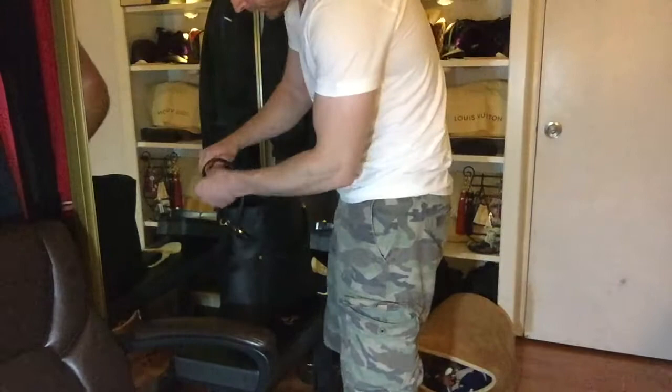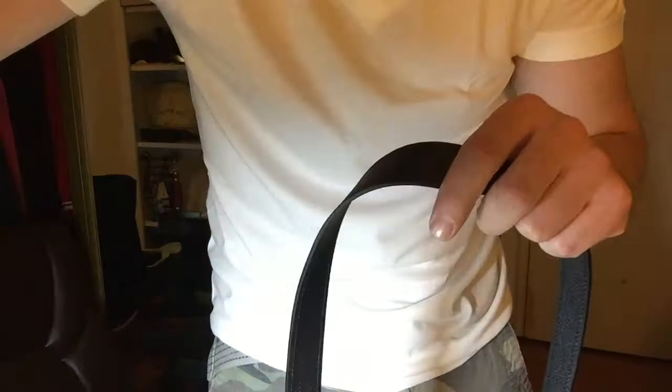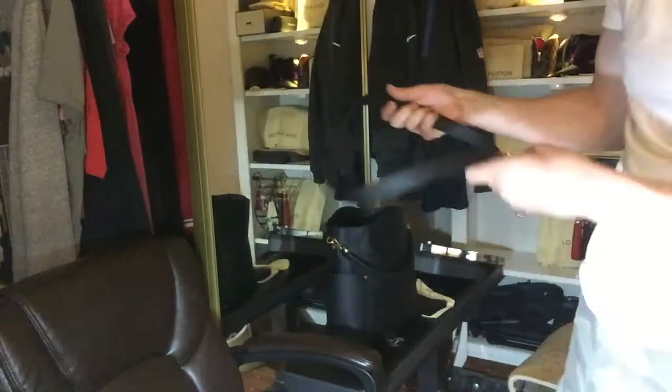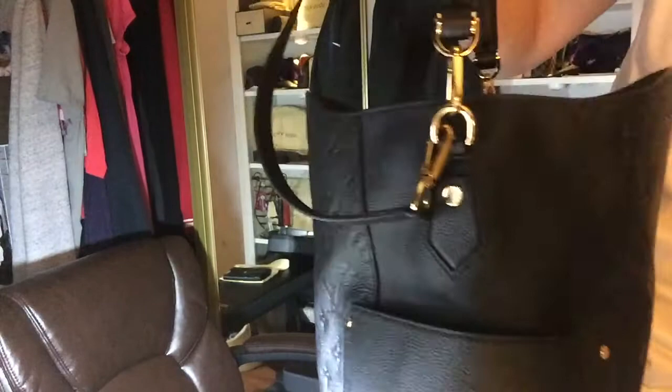Here you can see — can you even see that? I don't know, well it says Louis Vuitton right there. And this bag retails for, I think, $3,050.